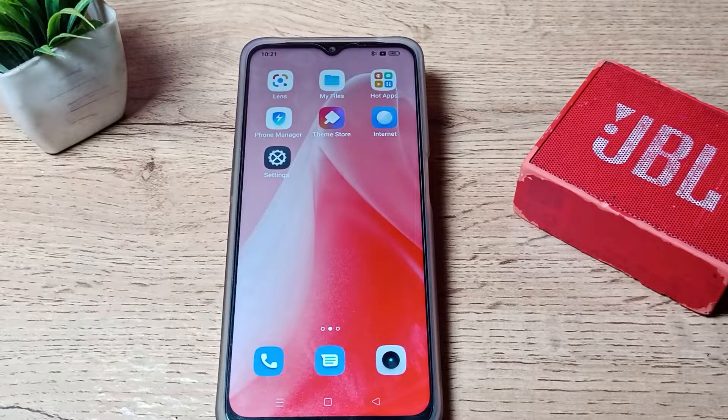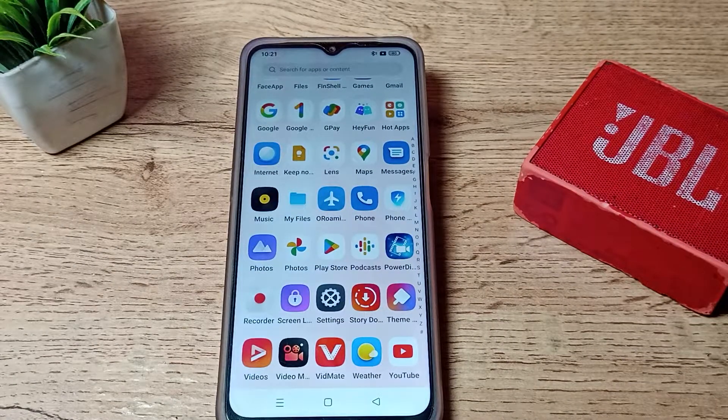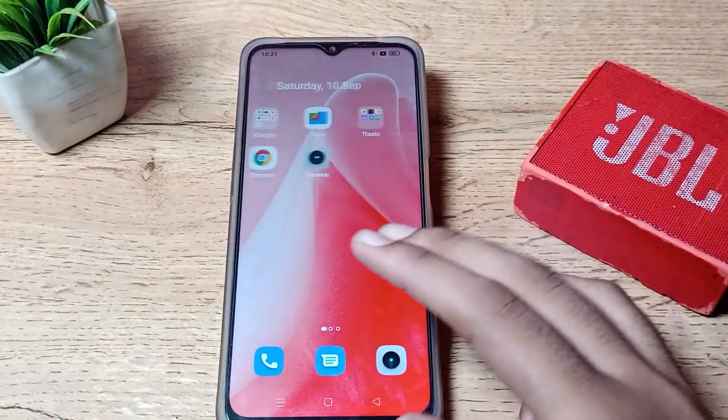Hello friends, welcome back to a new video. Today we are going to talk about how to unpair a Bluetooth speaker from your Oppo phone. If you have paired any Bluetooth device or speaker to your Oppo phone and now want to unpair it, I will show you how in this video.